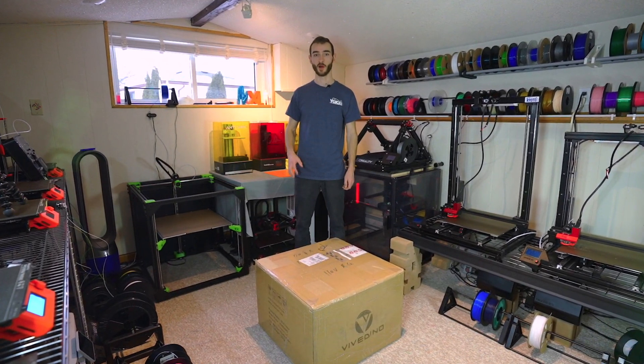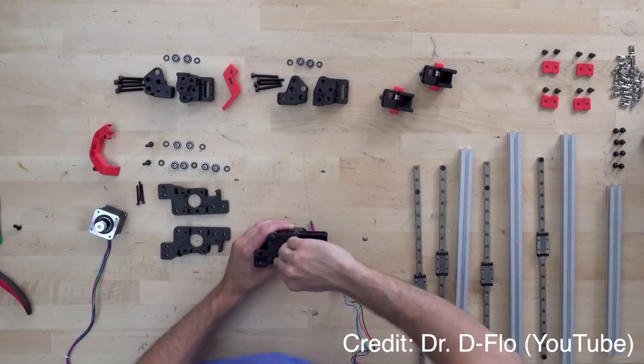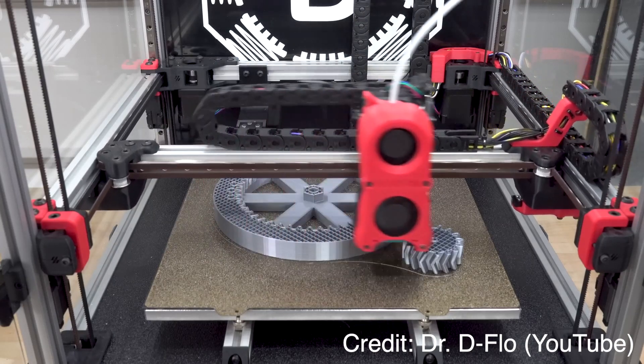Inside this box is a partially assembled Voron 3D printer. And no, I'm not talking about a Voron kit. I'm talking about 30 minutes, and we're up and running with a premium CoreXY 3D printer.